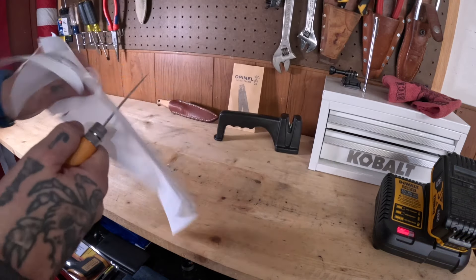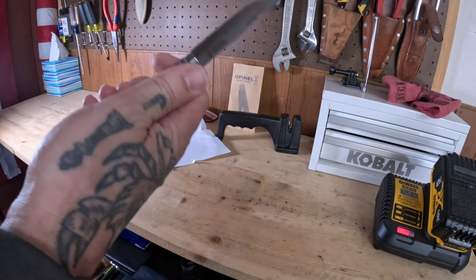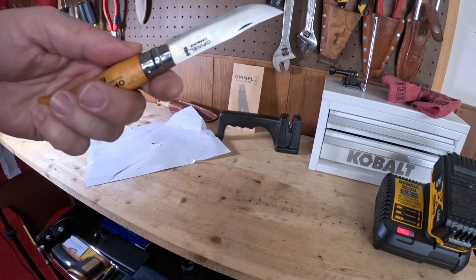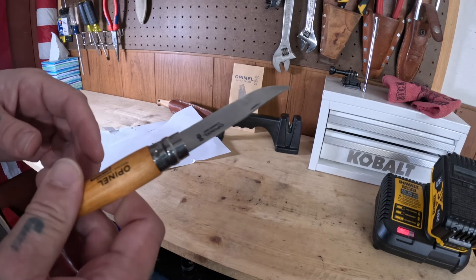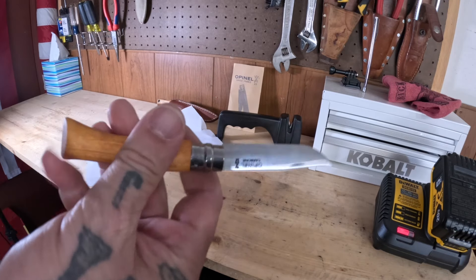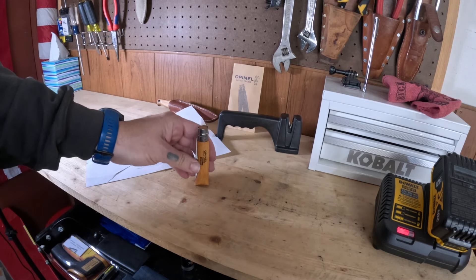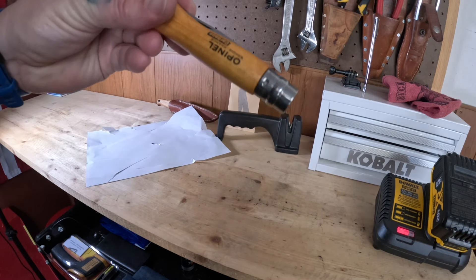So anyway, paper test — not so great. But Open L? They're great knives, man. You can probably find enough change in the couch cushions and underneath the seats of your vehicle to pick one of these up. And then you've just got an Open L. So that's gonna do it for this one — I got myself a new pocket knife, the Open L number seven.